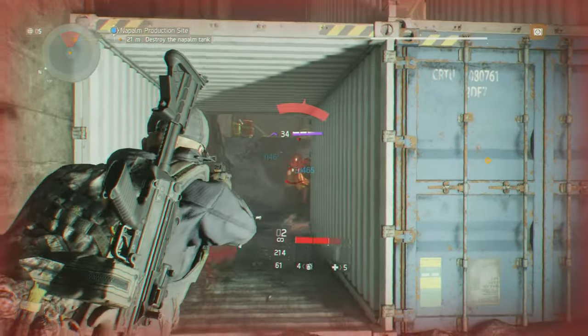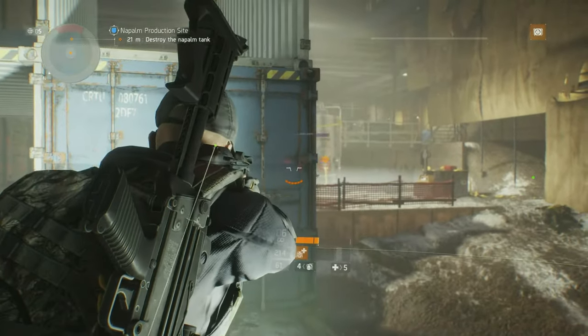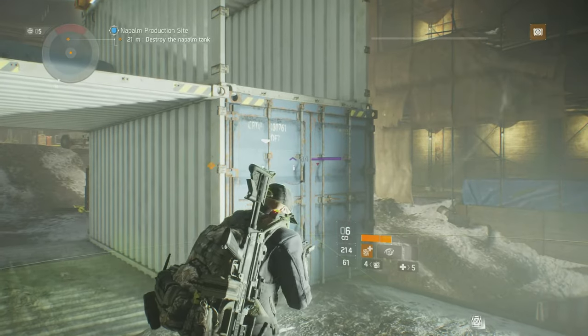Chiapa mainly focuses on reproductions of older muzzle-loading guns and other classic arms. The Rhino Pistol is CNC machined from a solid block of high-tensile aluminum and all internal parts are CNC machined from steel.